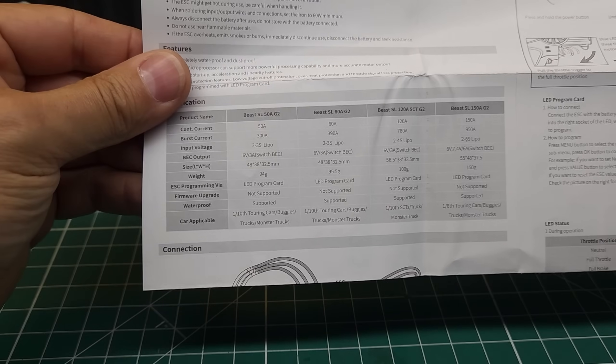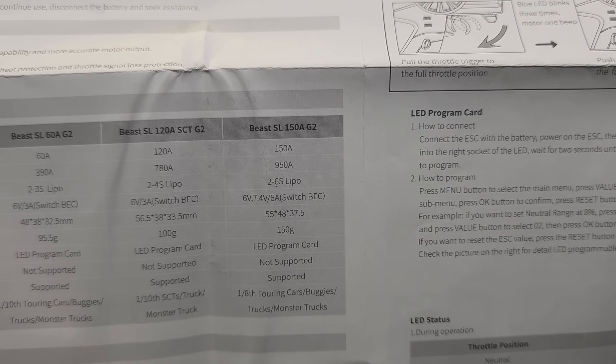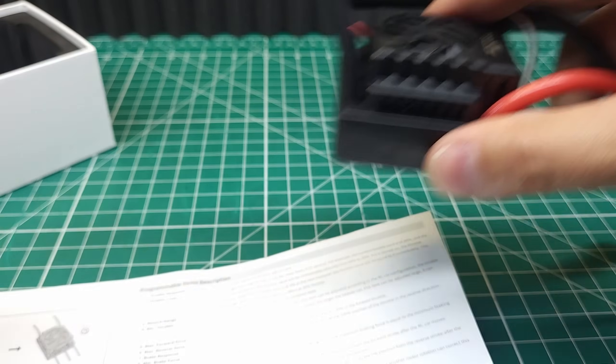The manual has some pretty small lettering, but it gives you all the information you need, including specifications. The Beast G2 is offered in 50, 60, 120, and 150 amp versions. Depending on which one you get, this can be an incredible value — we'll talk about the price here in just a few minutes.